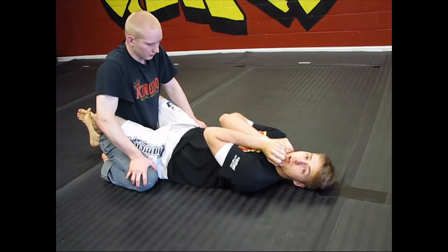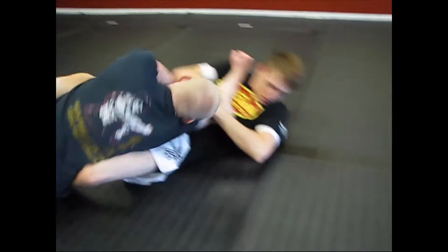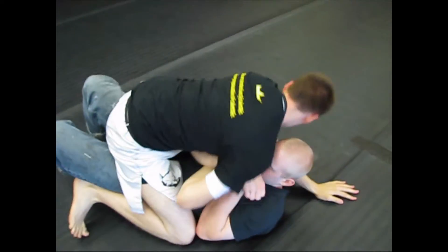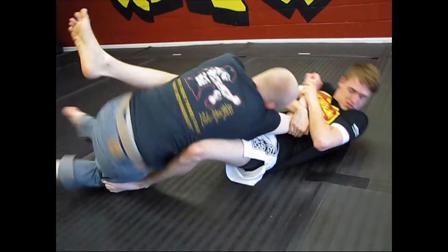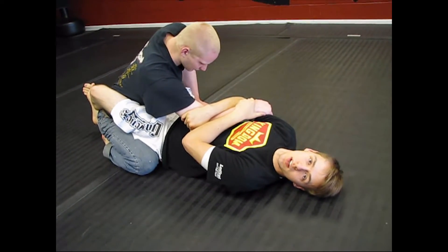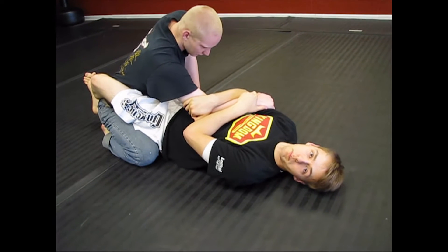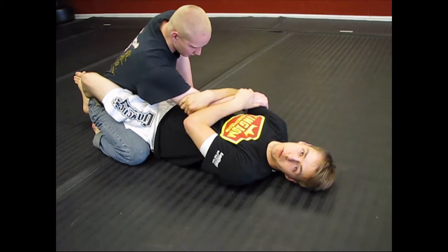Now we're going to show the foot-to-knee sweep a couple more times. Same with this sweep, I want to try and trap an arm. I can do it without one, but it's more safe. So I'm stopping him from punching me with his arm.